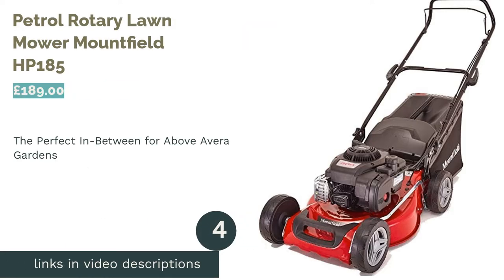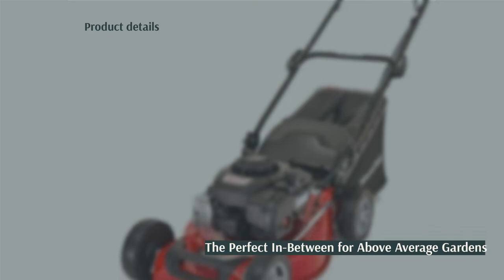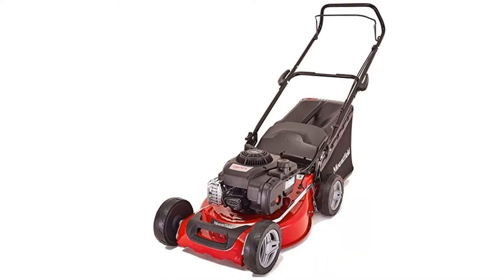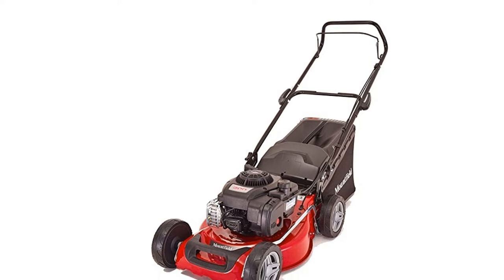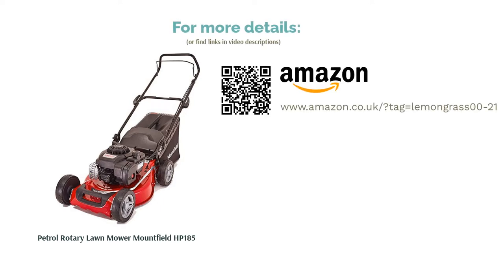The next product is the Petrol Rotary Lawn Mower Mountfield HP 185. If you have a larger-than-average backyard, but it doesn't quite require the ride-on treatment, then this petrol mower from Mountfield is the perfect in-between. It comes with a width of 460mm, as well as a very respectable 60-litre clipping box which should reduce your trips to the bin. Unfortunately, this is quite a heavy machine coming in at 26kg, and the fact that it isn't self-propelled could see you putting in quite the workout when it comes time to tidying up the lawn.